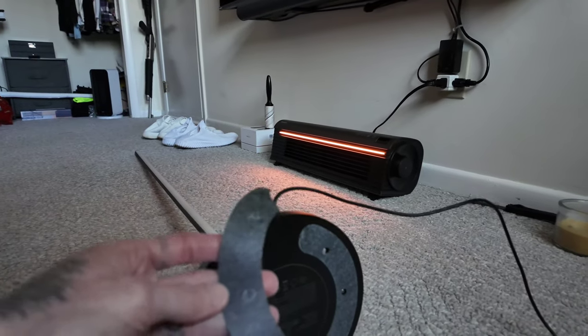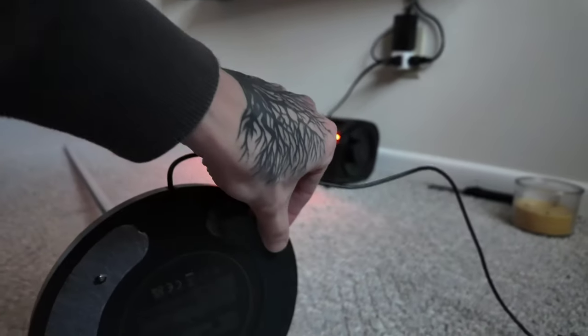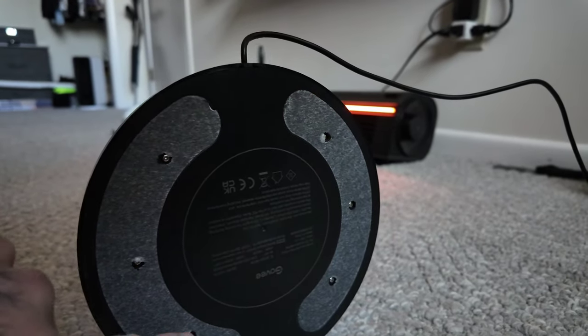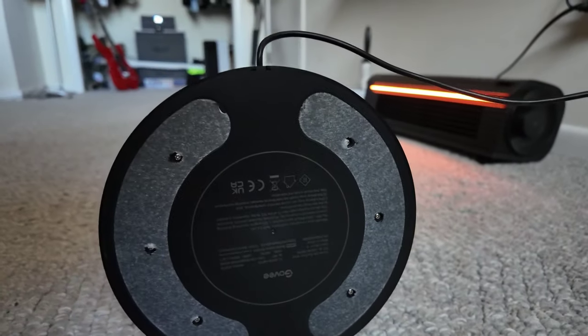The next thing that you want to do is take off the rubber feet. This is what the rubber feet look like when it was on. I just use my fingernail to take off the rubber feet. This is going to allow me to access the six screws that are at the base. So let's get those six screws taken off now.